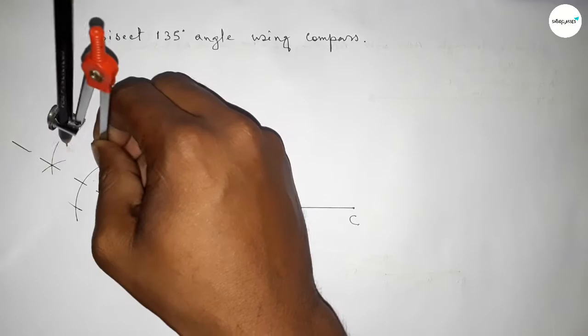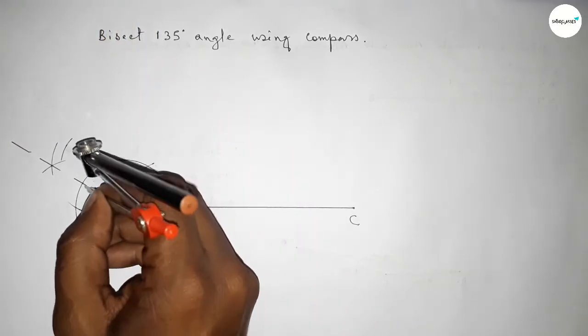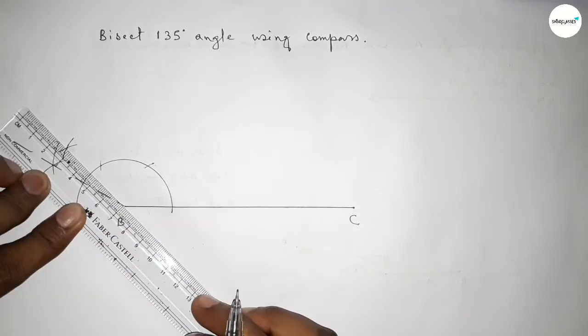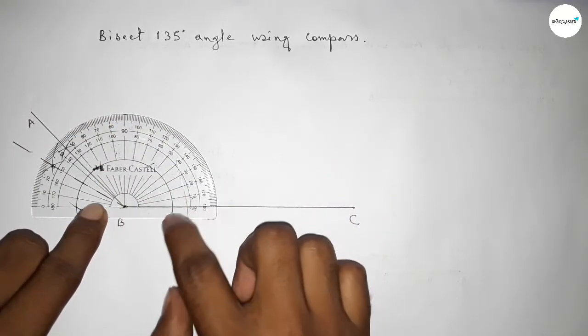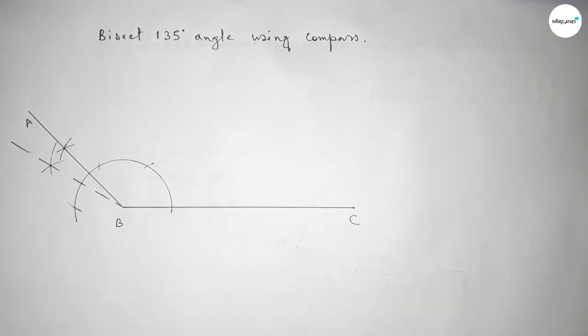Putting the compass here and taking any length, drawing an arc, then putting the compass at the other point and cutting here. Both curves intersect at a point. Joining this line to get the 135 degree angle. Taking point A here. Checking this — this is perfectly a 135 degree angle.